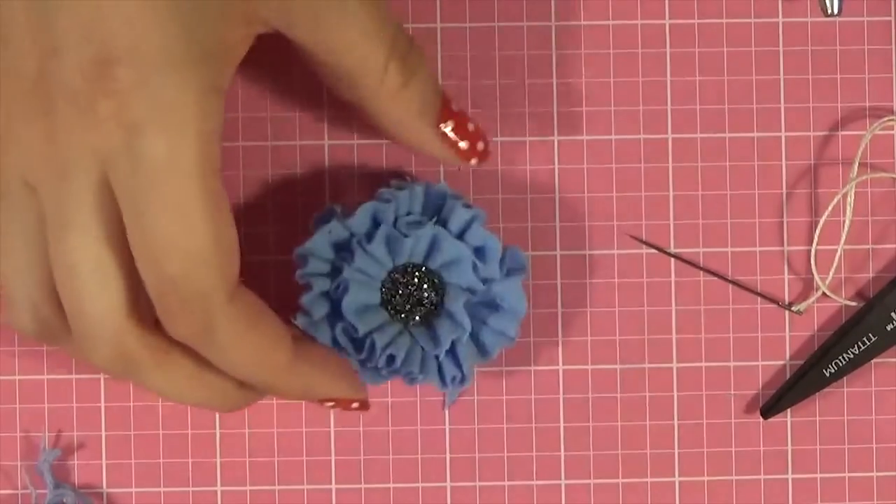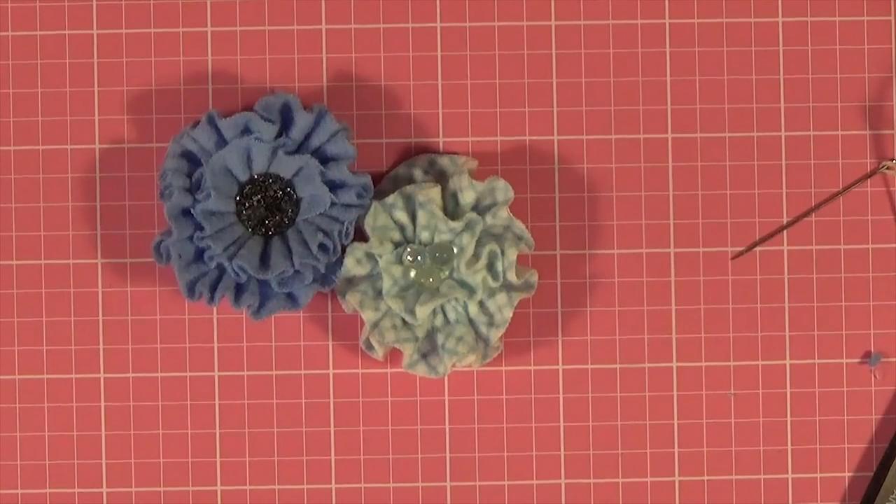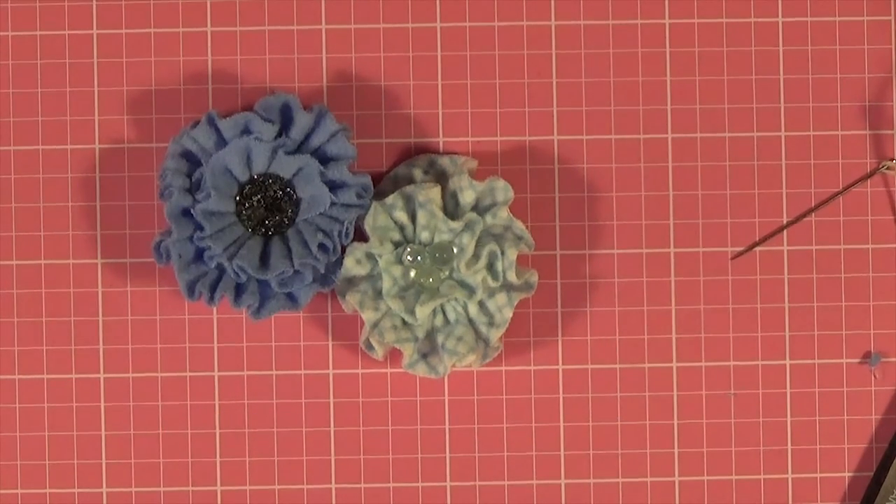There's the second flower. I hope you enjoyed this next installment in the fabric flower scrap series. If you have any questions, please feel free to leave them in the comment box below. If you have any tips that are helpful to share with other viewers, that would be great. I would also love to see your flower photos on Instagram — you can find me at Sophia Street Studio.